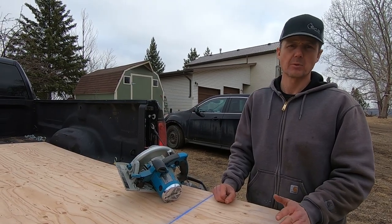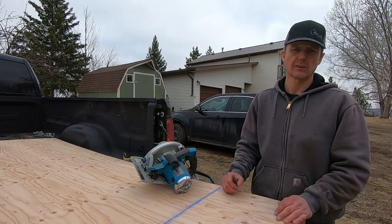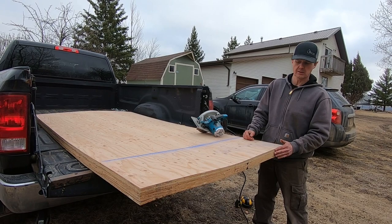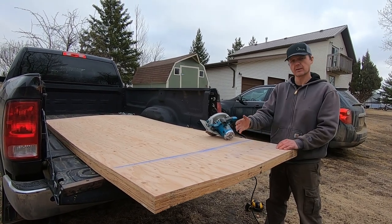Since I'm cutting them all at 81 inches to be between the fenders and carrying that length all the way through, I thought I would just align all six sheets, screw them together and cut them all at once.